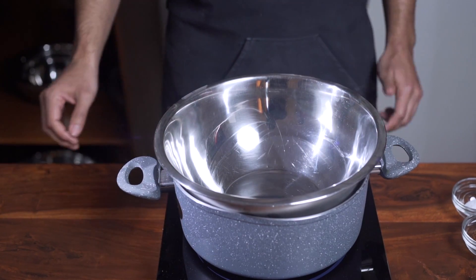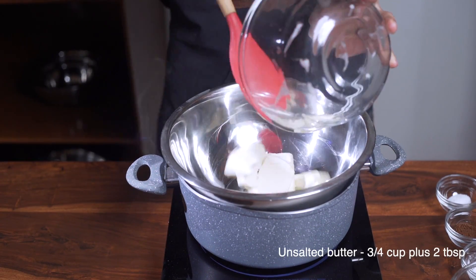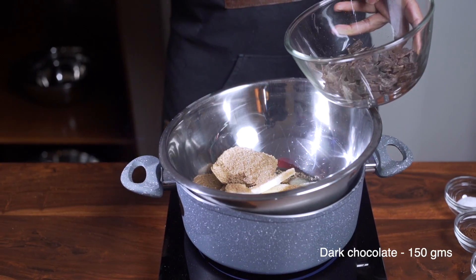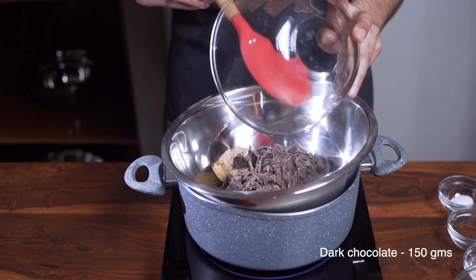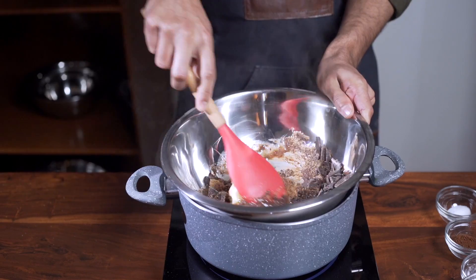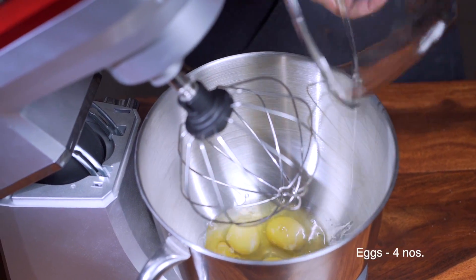To the bowl you're gonna add three-quarters of a cup plus two tablespoons of unsalted butter, half a cup of brown sugar, and 150 grams of dark chocolate chunks. Let this melt gently, stirring every once in a while, until completely melted.